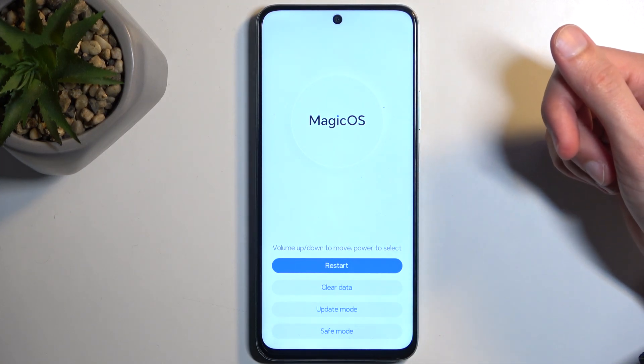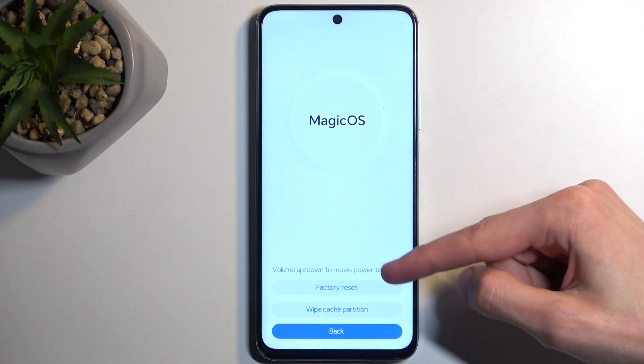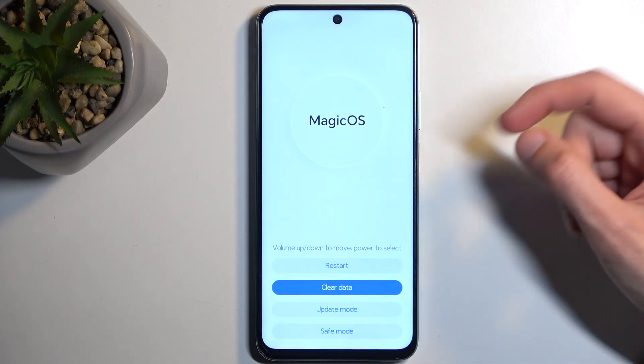In here we have only a couple of options: a restart which takes us back to Android, clear data which consists of factory reset and cache wipe, and then update mode and safe mode.